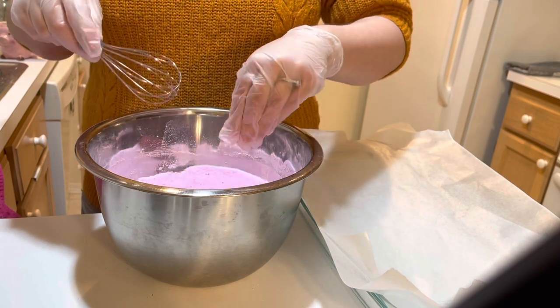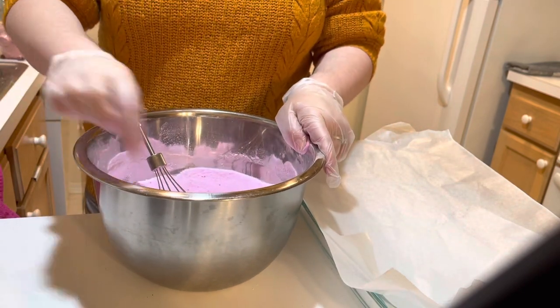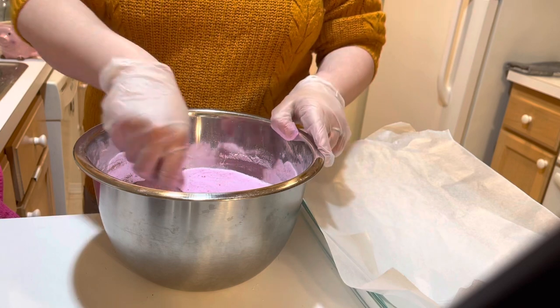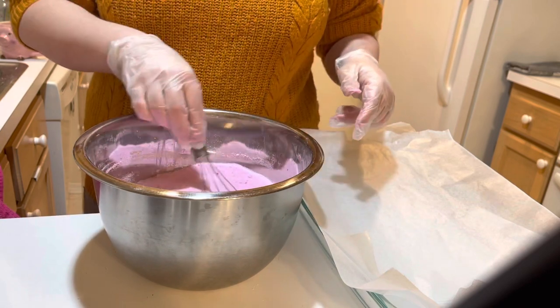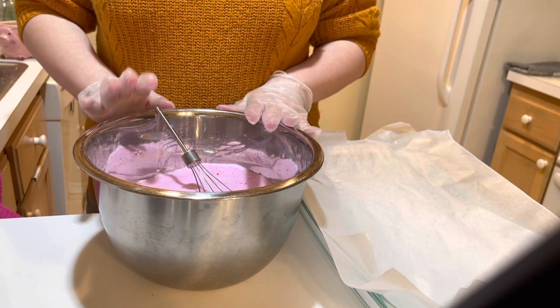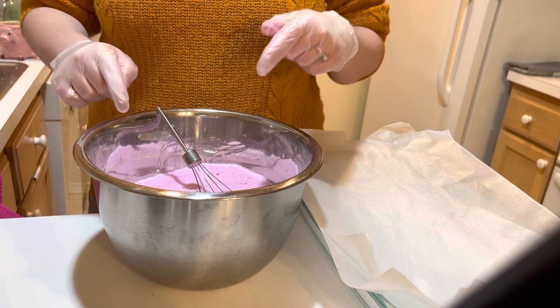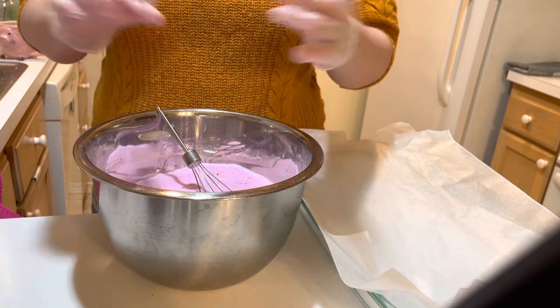There is skin safe as in safe for soap, and then there's skin safe as in for bath bombs — it's a whole different ball game. First thing I did was mix all the dry ingredients. And when you're working with SLSA, it's very, very powdery — it's lighter than air. So you're definitely going to want to be cautious when you're putting it in and stirring.